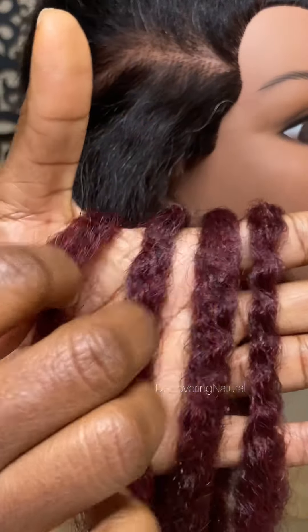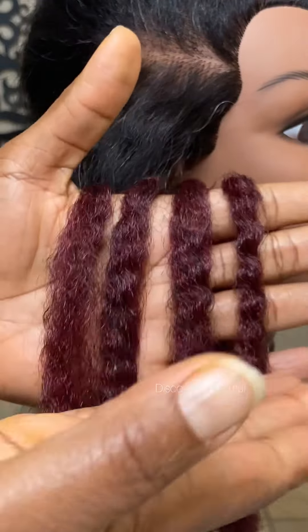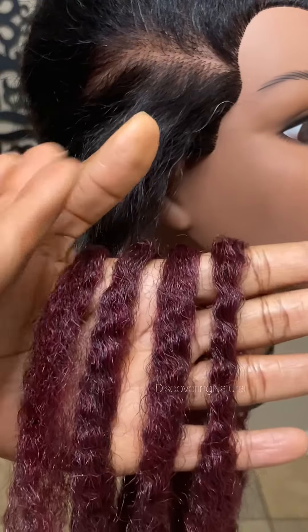Today I'm going to show you how to do a necklace braid. I've shown this before but I used black hair, so today we're going to be using colored hair so that you can see the distinction.